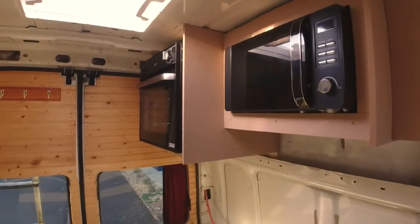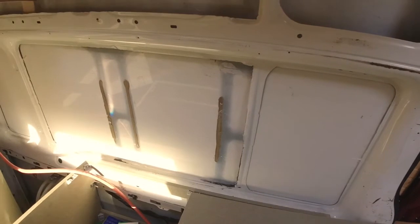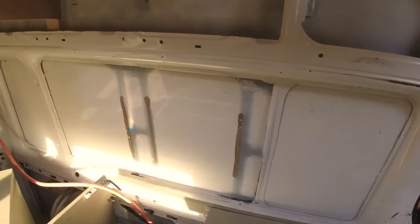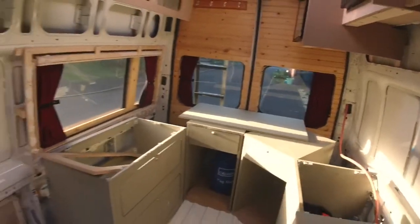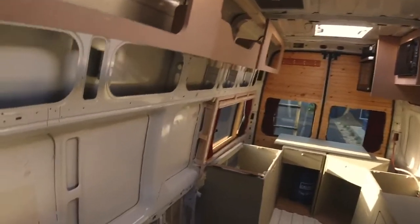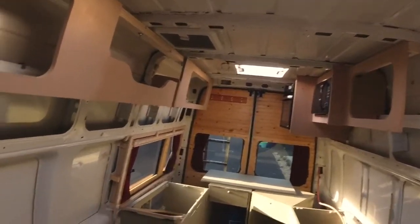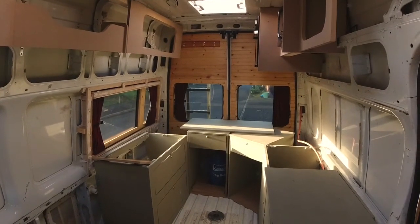Just to follow DVLA rules, we've got to have two windows on both sides, so that's what I've done. I'll show you what it looks like from back here — that's what it's going to look like. The bed comes out to there and so on. I'm pleased with that.